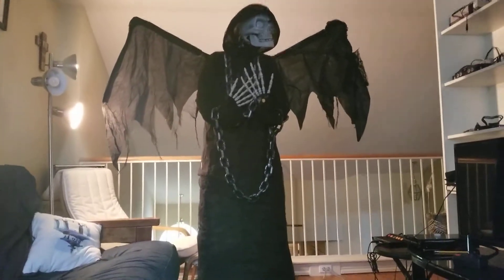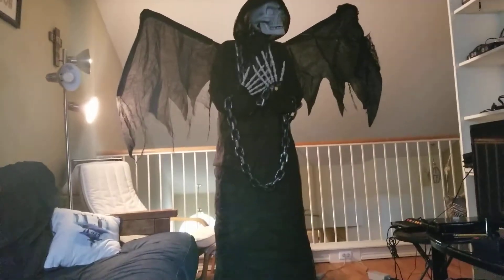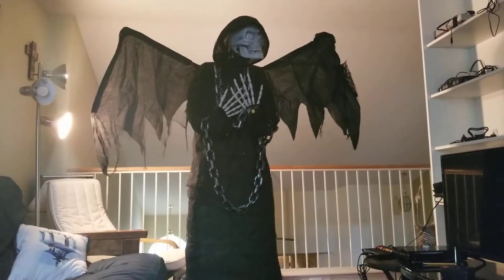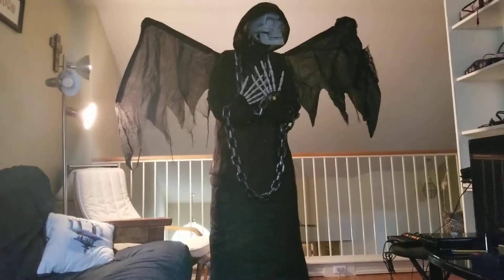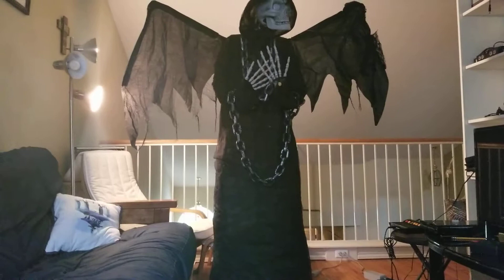Hey guys, and welcome back to the Halloween channel. Today I have a very special review for you guys. This right here is the 6-foot Angel of Death animatronic. This was a Halloween prop that came out at Home Depot in 2016 — it was one of the big highlights.